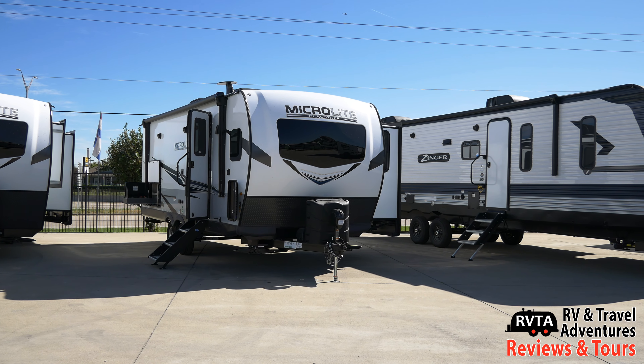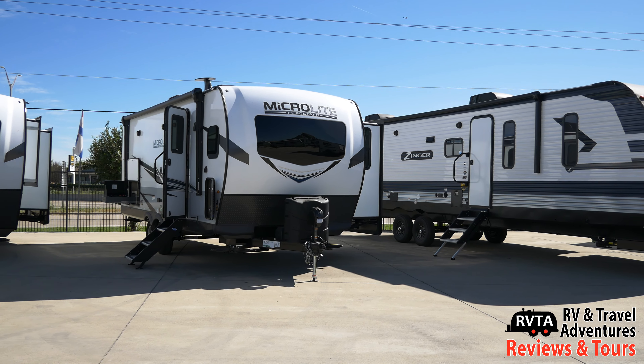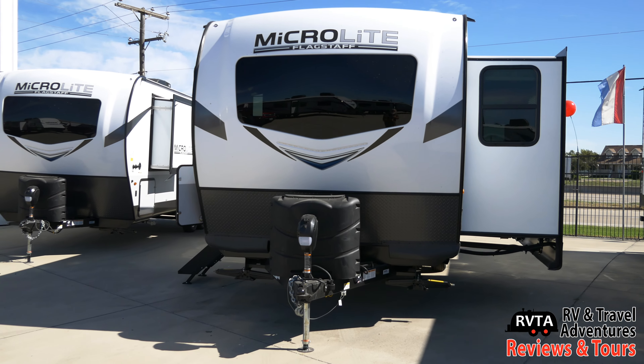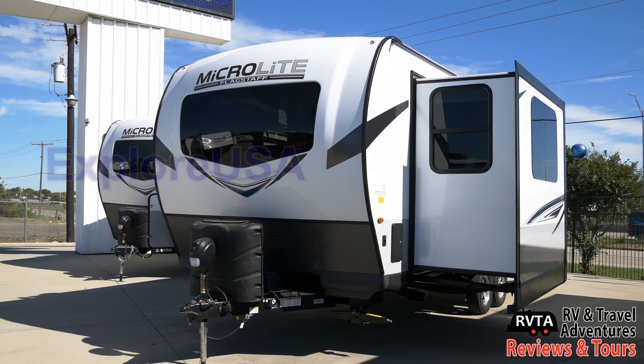Here's a front view. You can see the expansive tinted automotive-style glass up front. It gives you a great view of the exterior and it's very nice. I really enjoy it, especially since you're going to be in the kitchen cooking and you can look out onto your great and fabulous campsite.